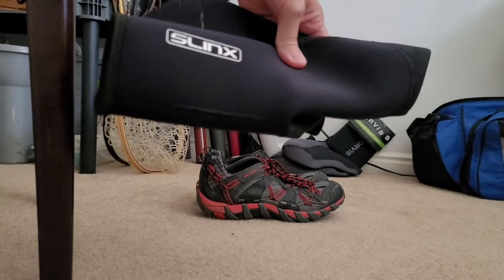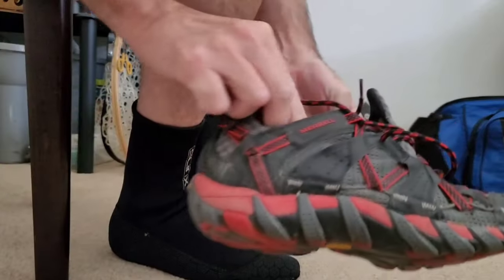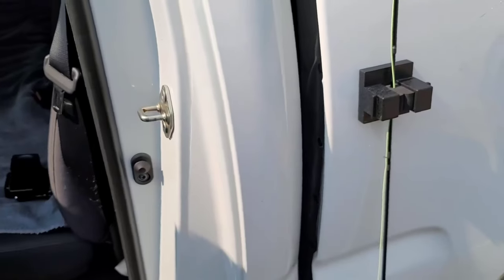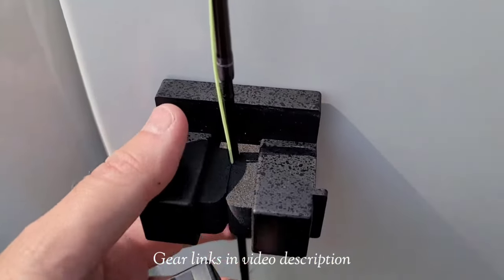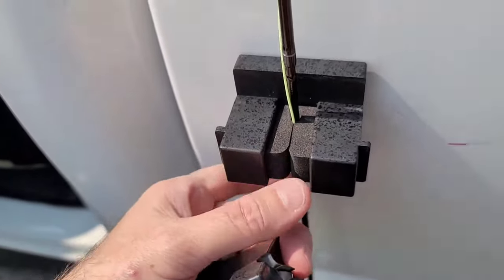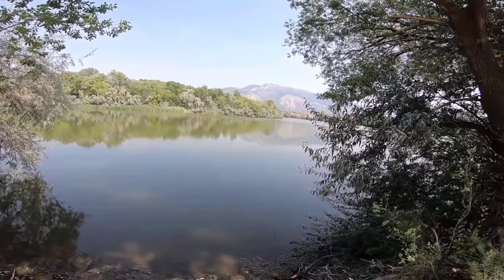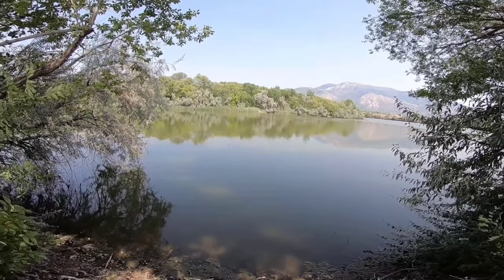I've got some new neoprene socks, wet wading shoes, some Merrells. Makes it easy to rig. So if the river turns out to be a little too warm, my plan is to come back here and cast around some little bass flies.